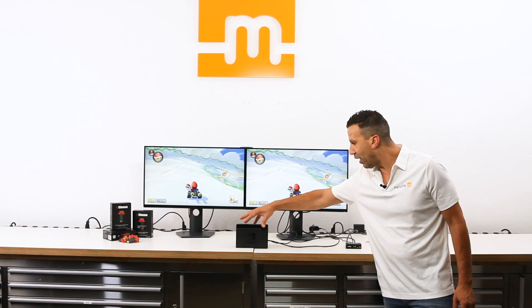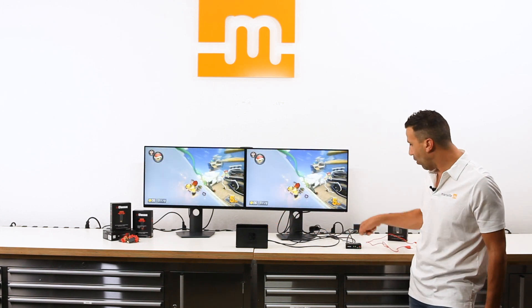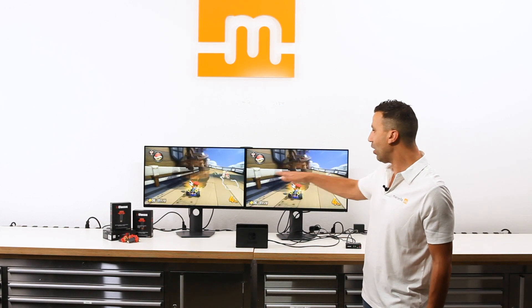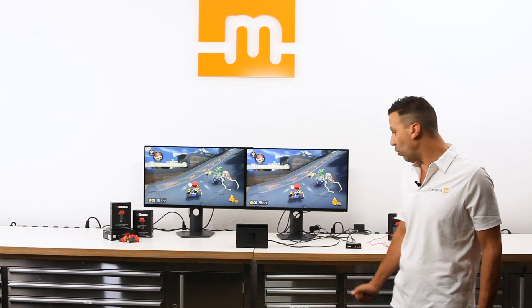Coming out of HDMI out of the Nintendo Switch dock, going video in, video out on two side-by-side. As you can see, you will not be able to notice any difference between the left and right, since the gaming monitors have been set up identically the same way.